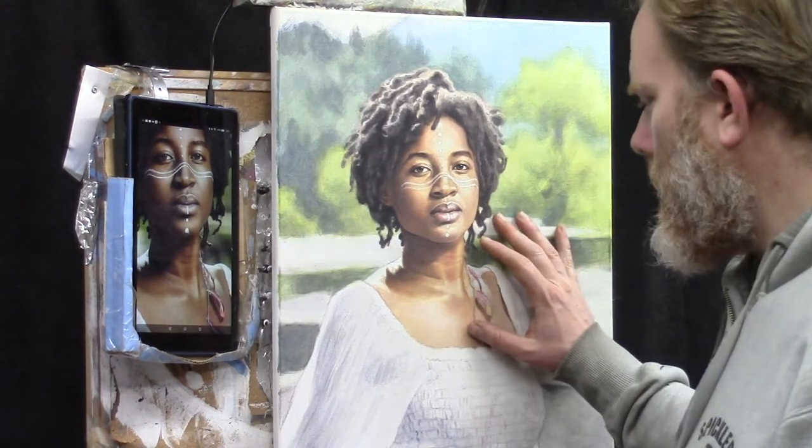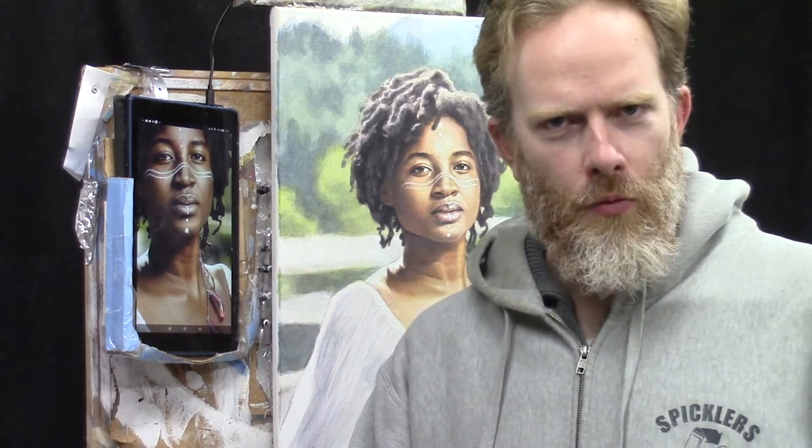All right, I'm going to do a little more work here on this painting. I just got done with the group critique here, and I want to get a little more work done on this portrait.